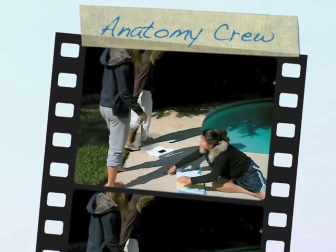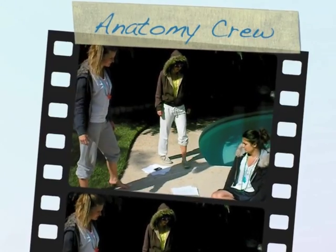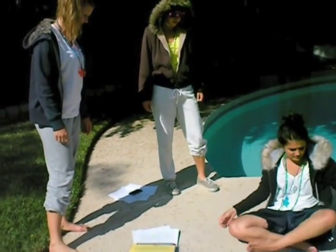Hey, what's going on? Dude, it's like we got a big test tomorrow. What are you doing? I'm trying to study for anatomy, but I can't remember anything.